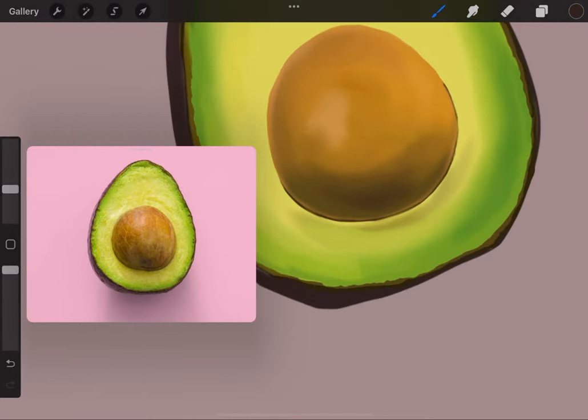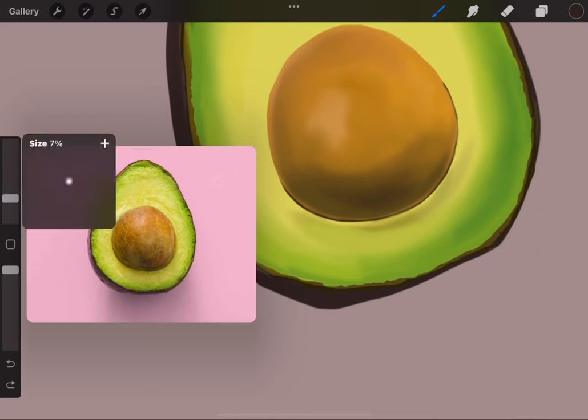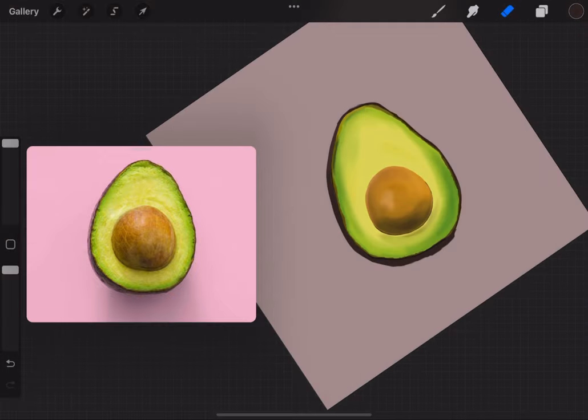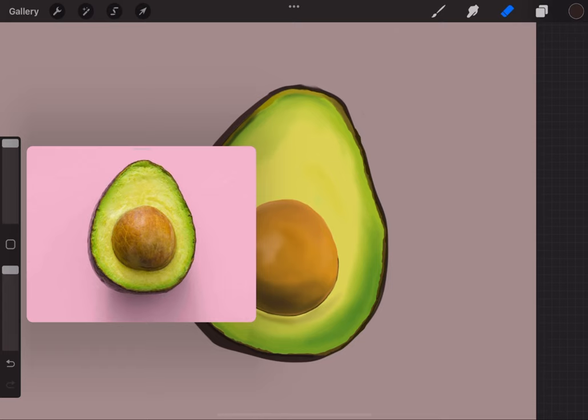I'm filling in what I see — at the bottom there's a dark shadow underneath the avocado, not on the bottom of the avocado but underneath it. I'm going around getting that. Now I'm going around the edge with the studio pen. I'm also erasing and redoing — it's repetitive: erase, do this, erase, do it again.